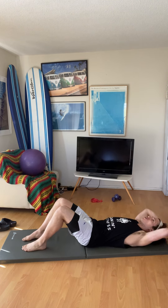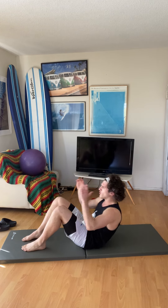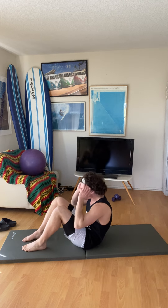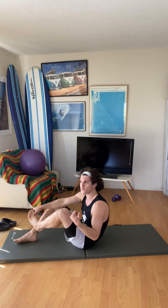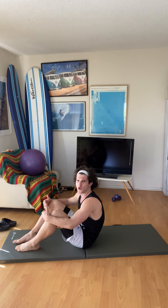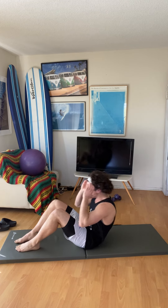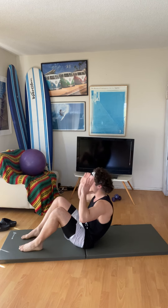Try not to really thrust your arms forward — be smooth. I'm doing a little pause at the bottom, which makes it a little harder. But you can also go a little bit faster in a controlled way. They are different approaches.